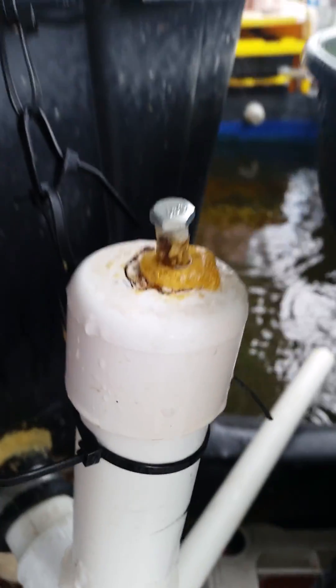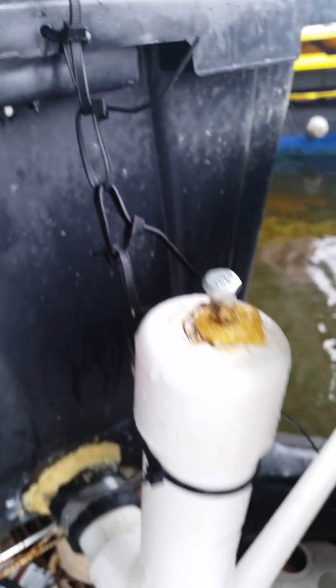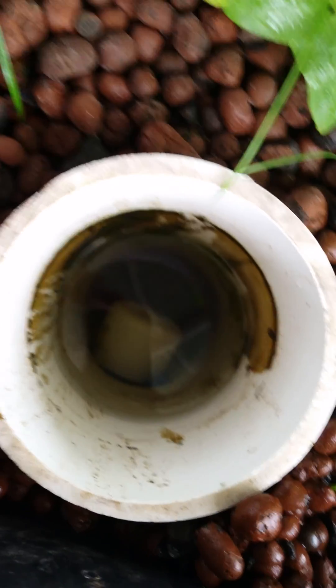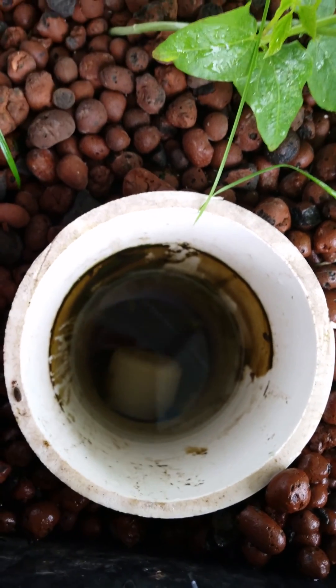Basically that gets capped off. I used to have a siphon break, but once I added this root guard I didn't really need the siphon break anymore. So now basically it floods, and once it gets to the level of the stand pipe it starts siphoning out. This root guard — you can kind of see the cap now — keeps media from getting inside there.